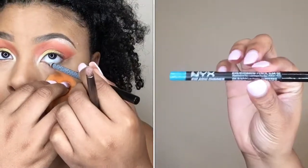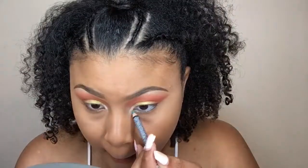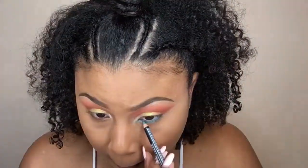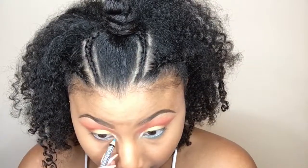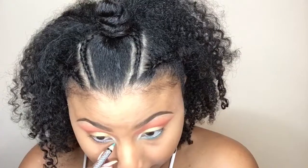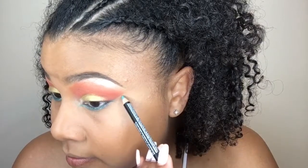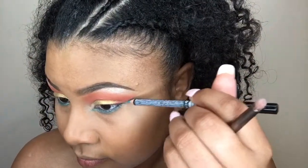Now I'm using the NYX Eye Pencil in the shade Aqua Shimmer to line my waterline and also bring it a little lower to smoke out that color. I'm pulling it down towards my nose and also dragging it up so it's like a winged liner, but I'm not doing a true winged liner because I'm not bringing that color onto my lid.